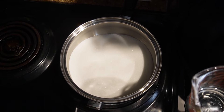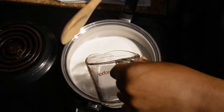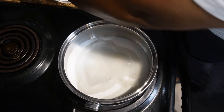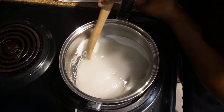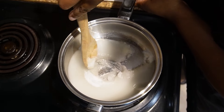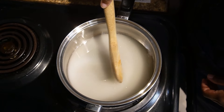Next we're going to pour in a quarter cup of water, and I'm going to turn the burner on medium heat. I'm going to take a wooden spoon — if you have a wooden spoon or a silicone heat-resistant spoon, that works the best. I'm just going to mix this just a little bit until it turns like a wet sand.